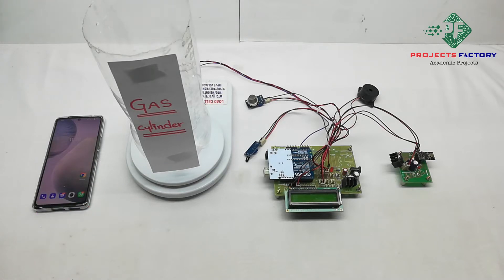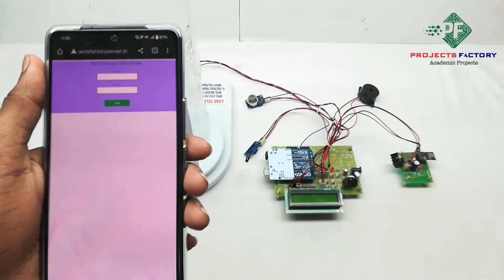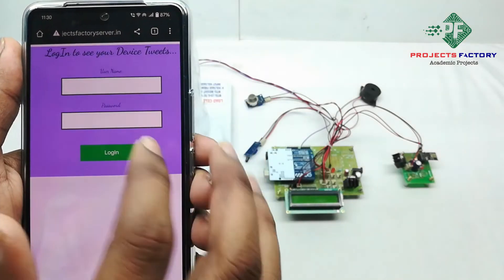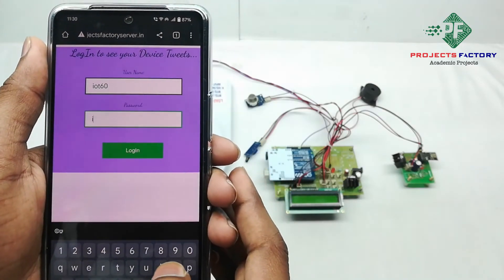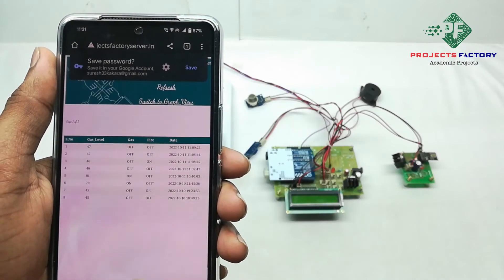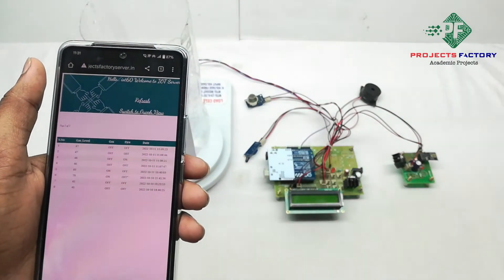After that, we have to open the server. The server URL is processfactoryserver.in. Now open the server. We can see the URL is processfactoryserver.in and it is asking for a username and password. The username is iot60 and the password is iot60.